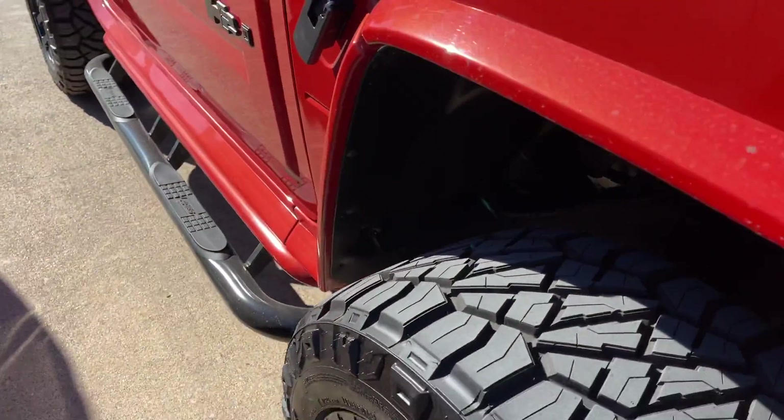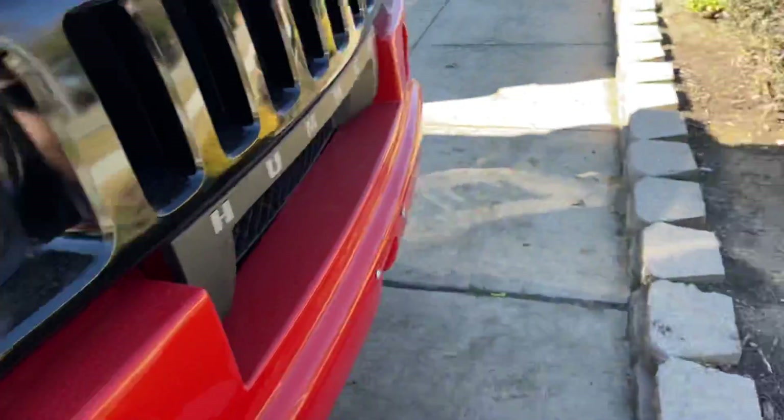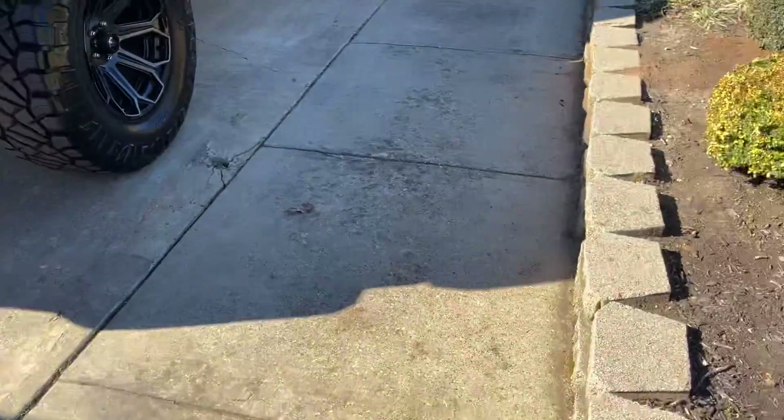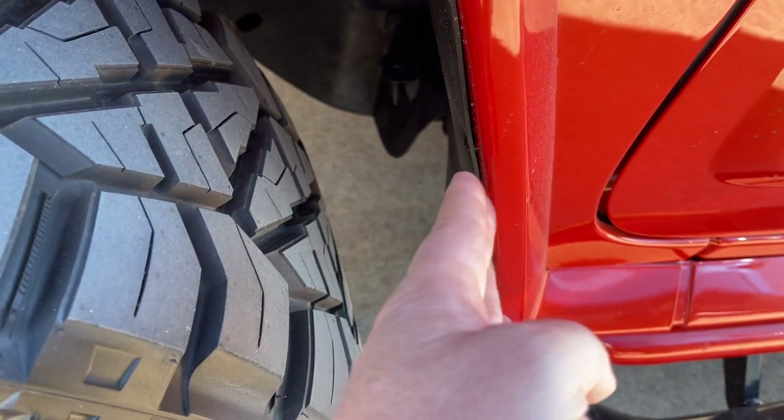So it gets it out of the way so when the wheel turns it has clearance and doesn't rub. I should probably get the keys and show you, but I'm just trying to give you an idea of how that works. On this side there's that metal screw right there — it just brings this inner fender liner back a little bit to give it clearance.